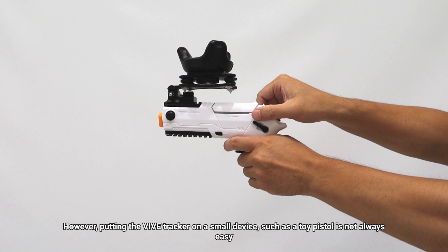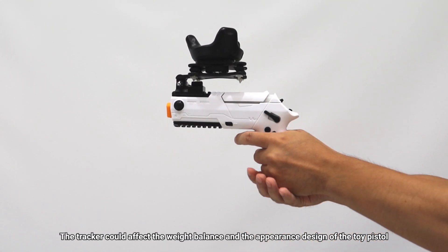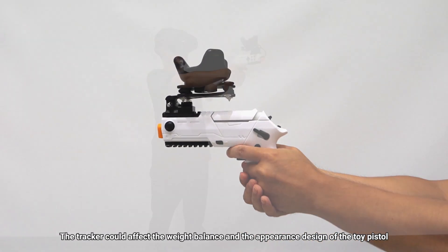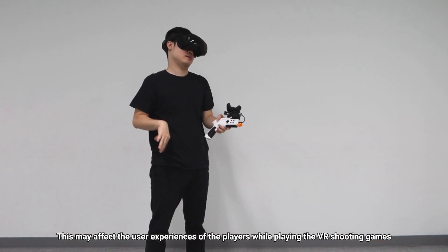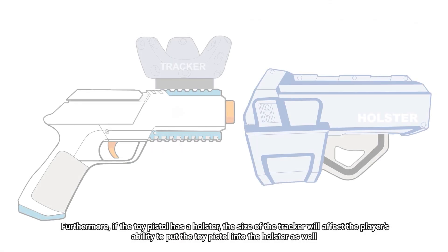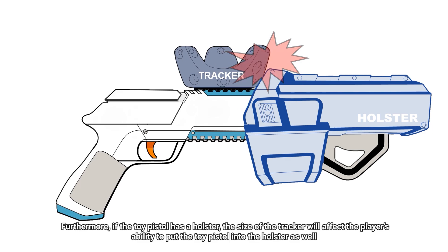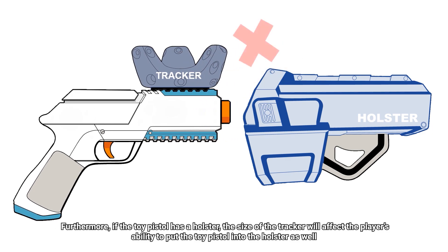However, putting the Vive Tracker on a small device, such as a toy pistol, is not always easy. The tracker could affect the weight balance and the appearance design of the toy pistol, which may affect the user experience of players while playing VR shooting games. Furthermore, if the toy pistol has a holster, the size of the tracker will affect the player's ability to put the toy pistol into the holster as well.